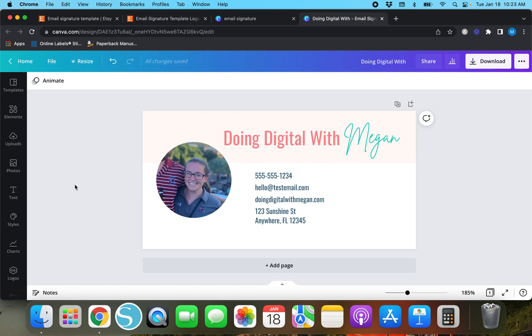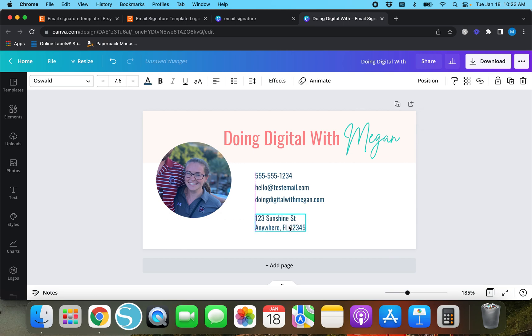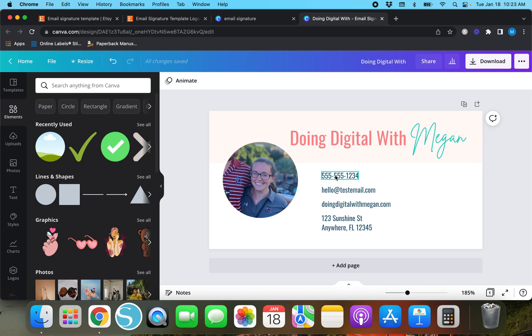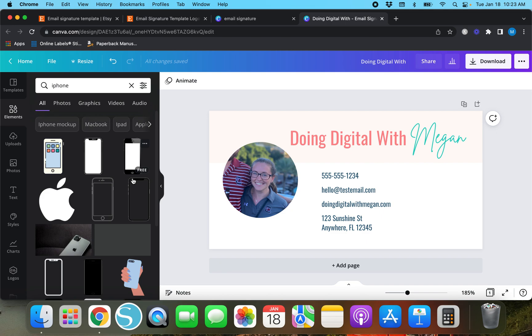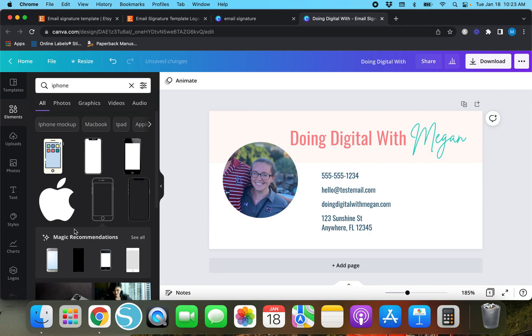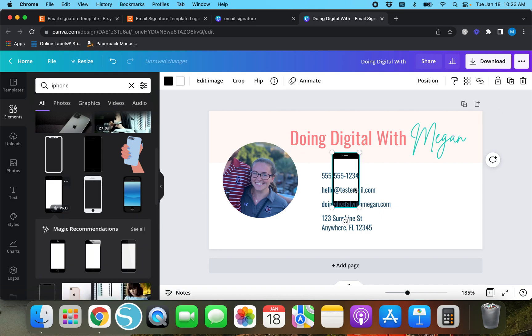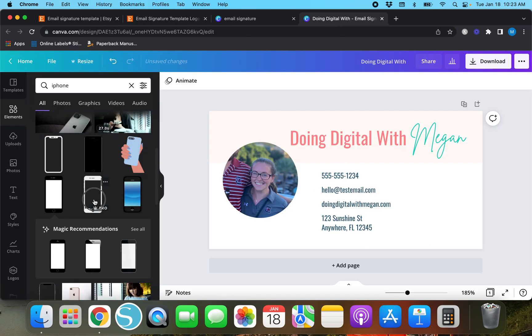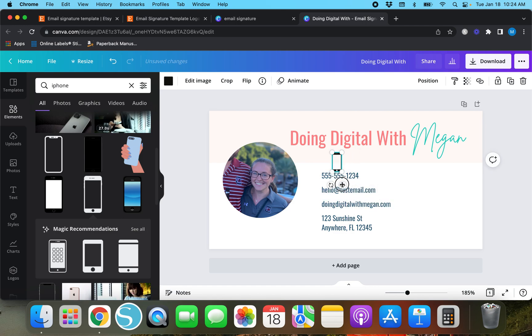This email signature template has little icons next to the contact info. To find icons in Canva, go to Elements and search for what you need. I'll spread the text boxes out a bit more, tidy them up with 'Position > Vertically,' and then search for an icon. For the phone, I can search 'iPhone' or just pick from the available options. I'll go with this phone icon here.